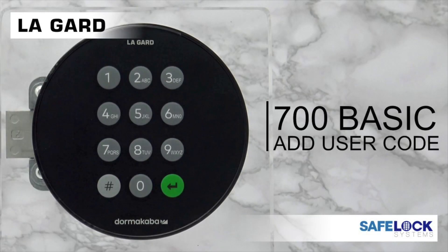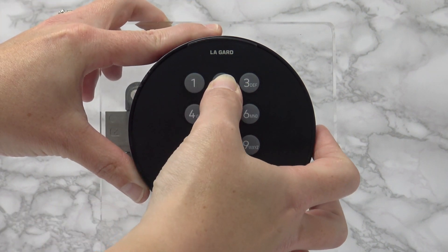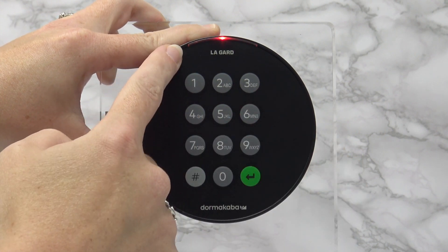700 BASIC ADD USER. Enter the manager code and hold down the last digit for 3 seconds. A second set of double beeps will sound and the LED will stay on. There's the double beep and the LED stays on.